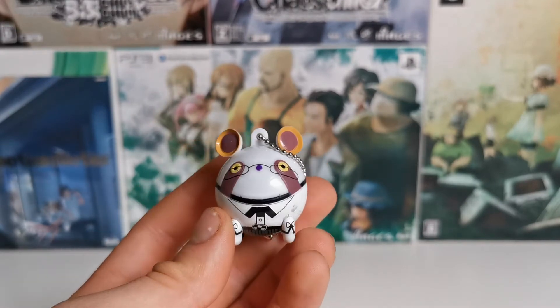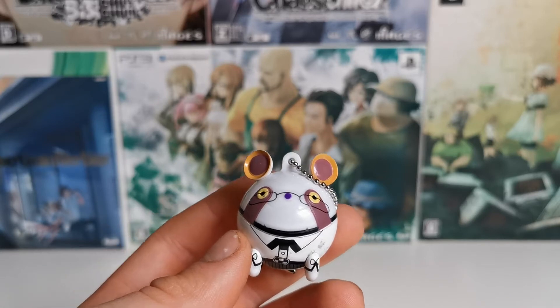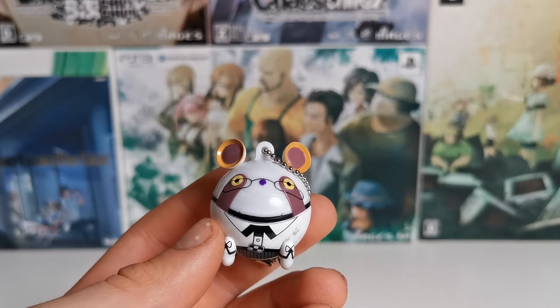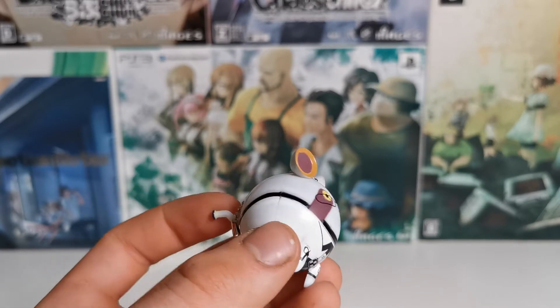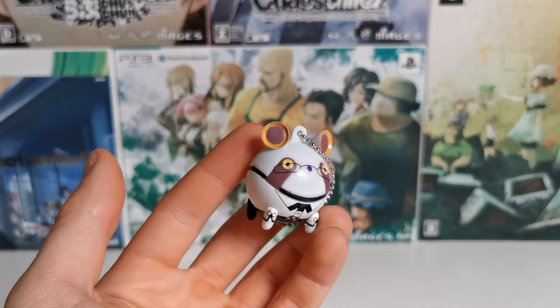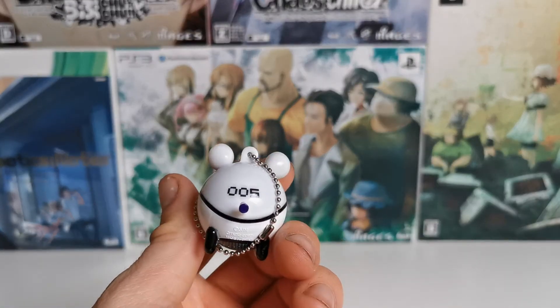So, I ordered a second one already, hoping that one's in a better condition, again from Japan. I've never been this disappointed. You'll probably hear that I am very disappointed. But it is what it is. This was cheap, so I understand, considering the price they sell them in the west. So, here we have the Muika Upa.